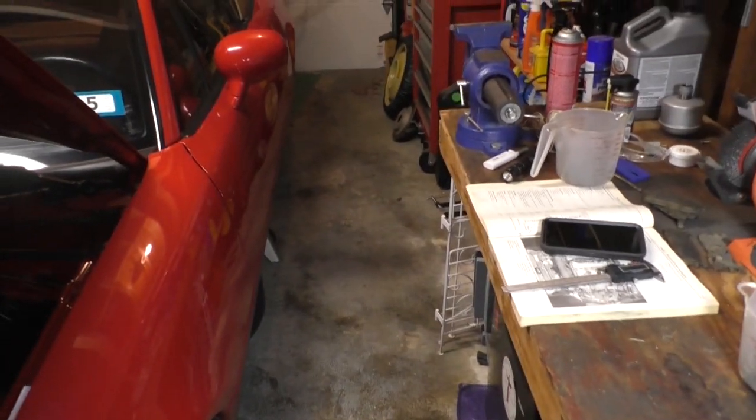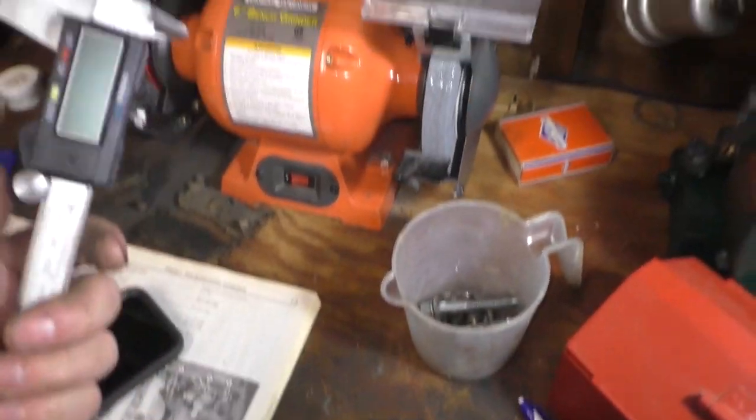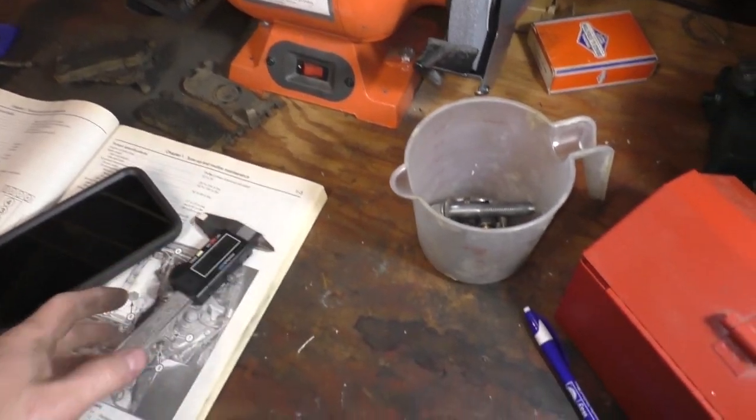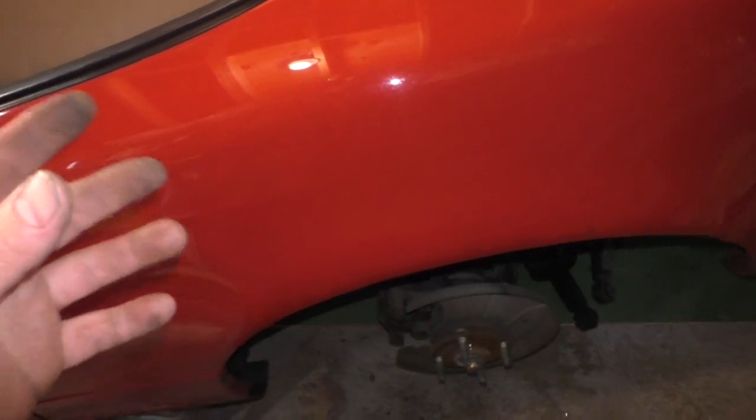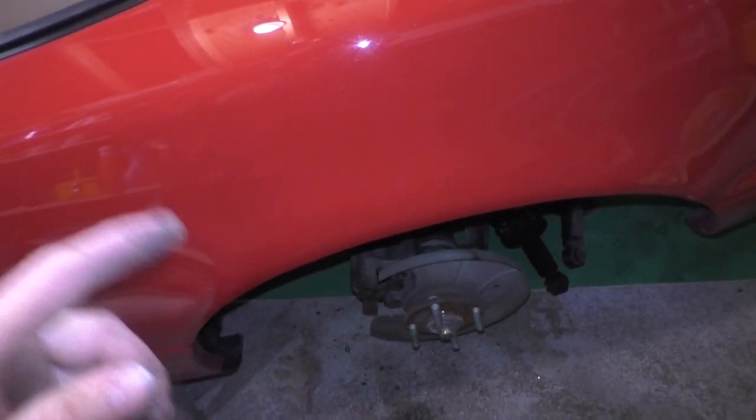So that's the deal - we're gonna put brakes on it, we don't need them, we're gonna do them anyway. Why not? The car's worth it. Thank you for being part of this show. I got the parts ordered - I forgot to order the strut mounts, so I went ahead and ordered those at the same time I ordered the brakes.